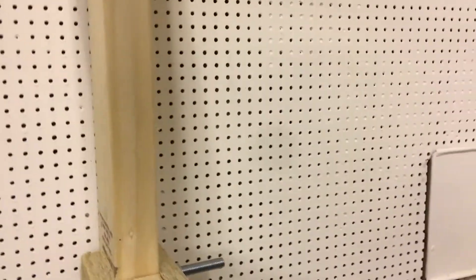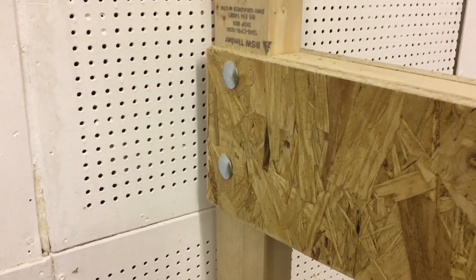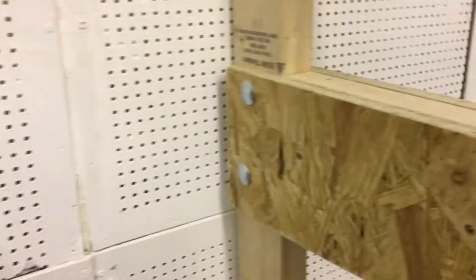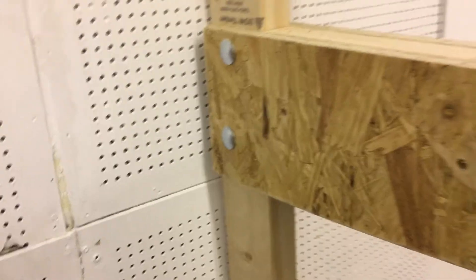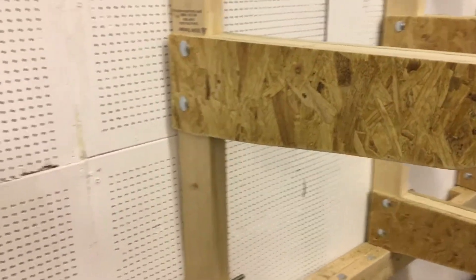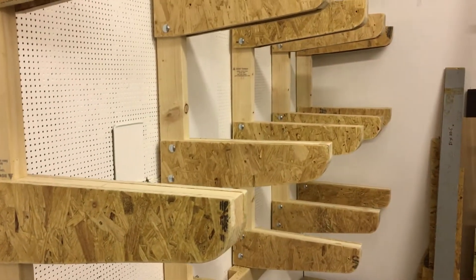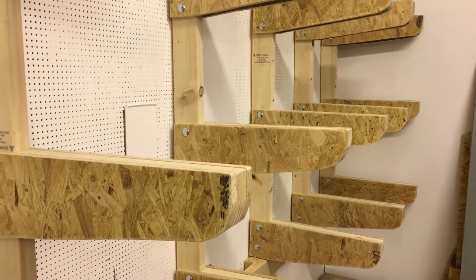I chose to put carriage bolts in instead of screws to distribute the pressure a bit. Also, I will be taking these with me when I leave this workshop eventually — this is a temporary workshop for me, but I need somewhere to stick all my timber.